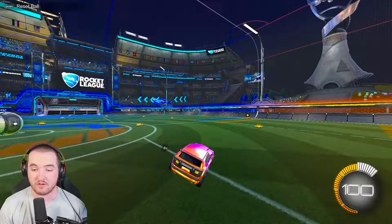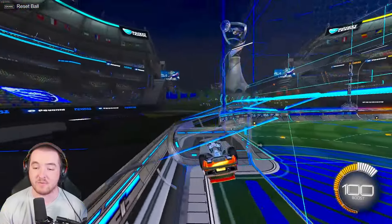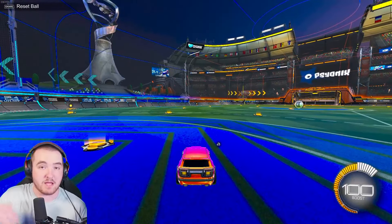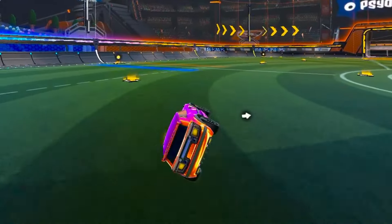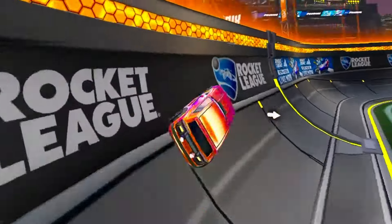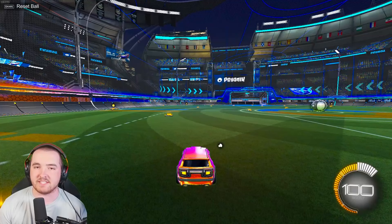Holding drift allows you to chain multiple wave dashes in a row. Going left while holding drift, I keep my speed even though I'm going sideways. That is another tip people don't tell you — hold drift when wave dashing in any direction besides forward or back so you can chain them together and keep your momentum. Just tap the jump button to stay nice and low to the ground.